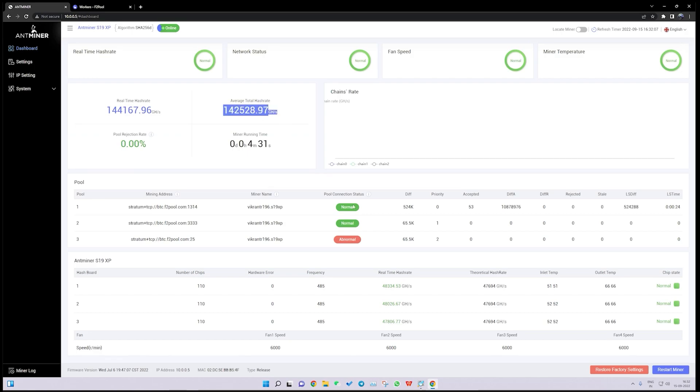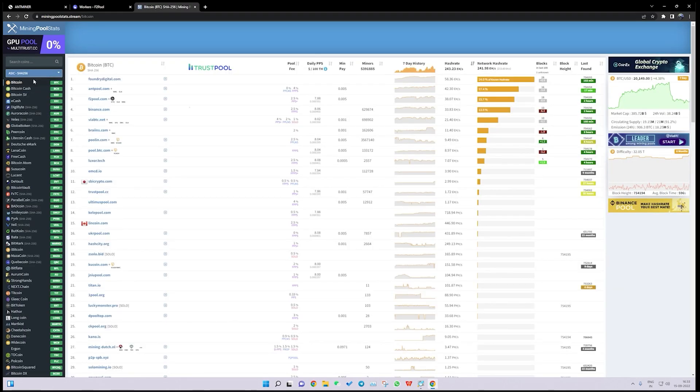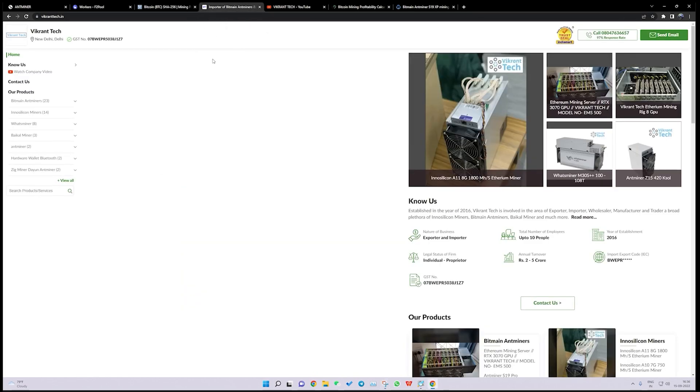We are getting around 142 terahash on this machine. This machine works on the SHA256 algorithm and you can mine Bitcoin, Bitcoin Cash, Bitcoin SV, e-Cash, DigiByte, and other SHA256 coins — but only one coin at a time. You can use a mining profitability website to find the best pool. We are getting around $12 of revenue while mining Bitcoin or Bitcoin Cash on this machine.